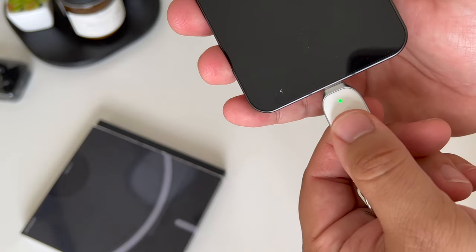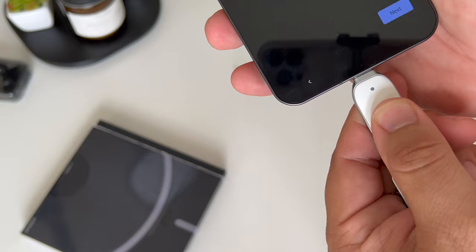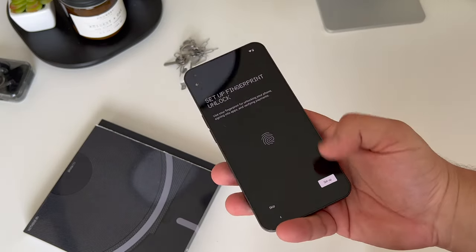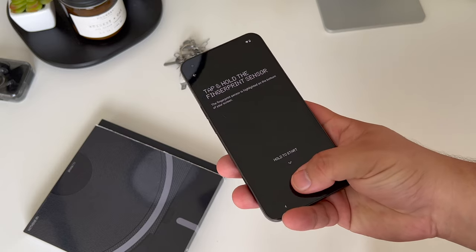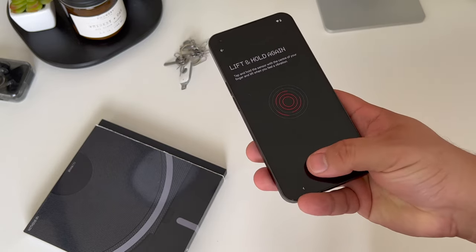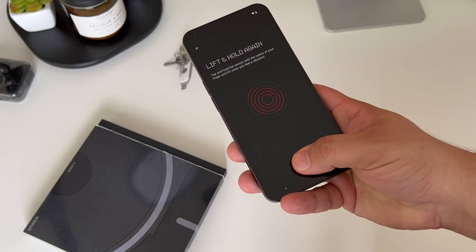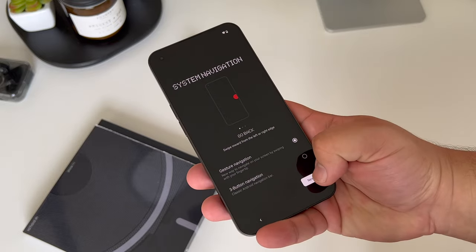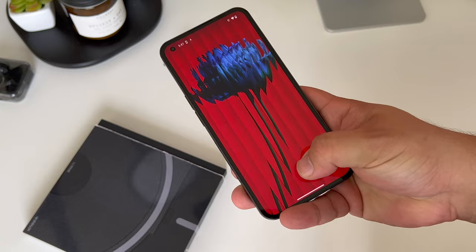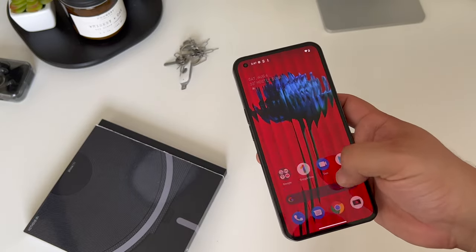I'm going to quickly use my Titan key here to authenticate as I type in my Google account credentials and verify. Then I'm going to set up a PIN. I can now set up the fingerprint unlock, and you can get a feel for what the fingerprint scanner is like on the Nothing Phone 1 right out of the box. It seems pretty smooth, a little bit of an awkward position — I wish it was just a little bit higher — but overall it's pretty solid. Choose the navigation and then swipe up to jump right into the device. The 120Hz display panel is fast, fluid, and smooth right away.